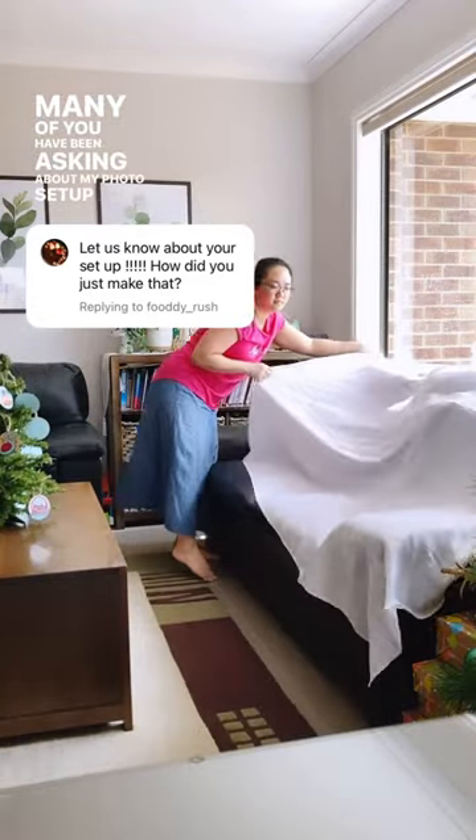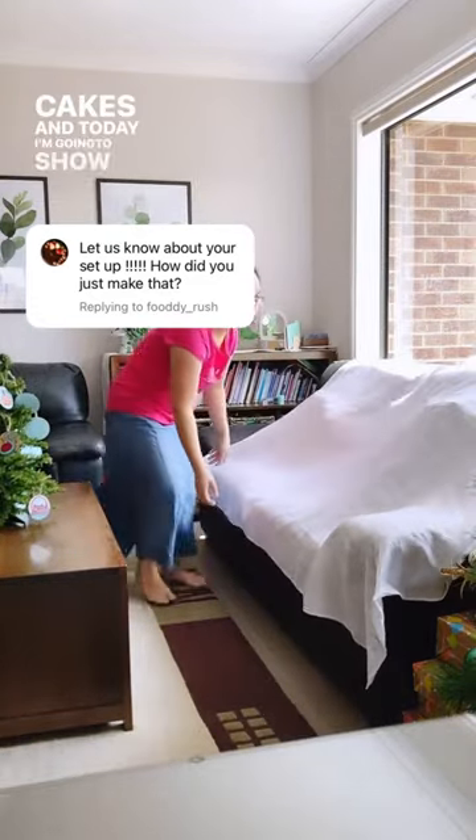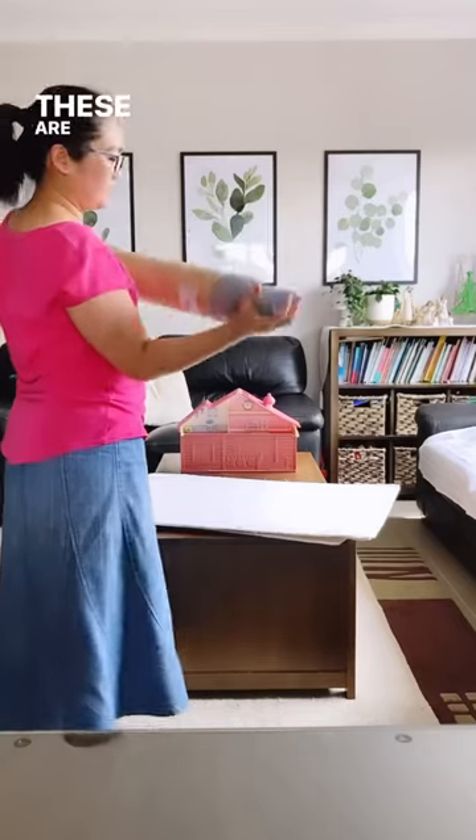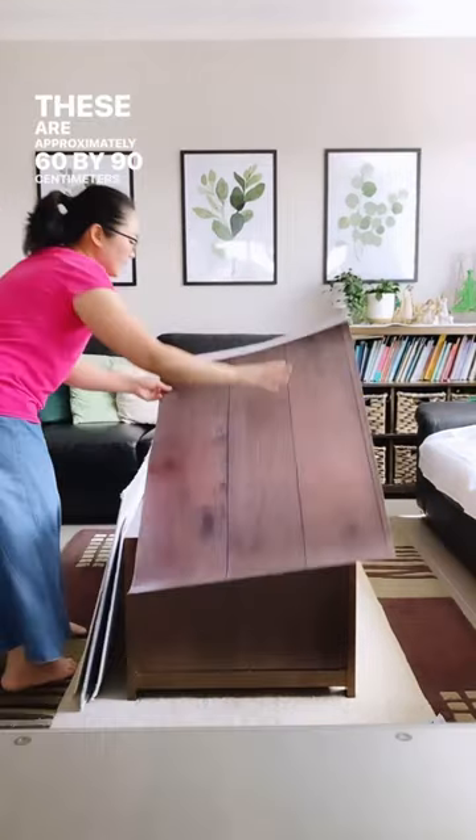Many of you have been asking about my photo setup for my cakes, and today I'm gonna show you. I keep my quality vinyl photo backdrops in a cardboard cylinder as I have no space in my house to own firm ones. These are approximately 60 by 90 centimeters in size.